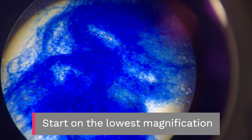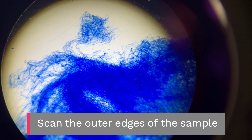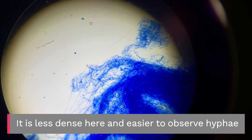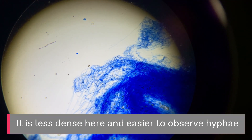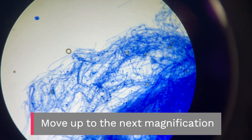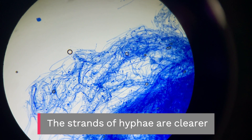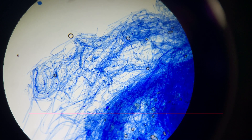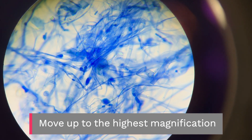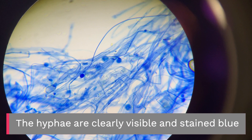Start on the lowest magnification and scan the outer edges of the sample — it is less dense here and easier to observe hyphae. Move up to the next magnification; the strands of hyphae are clearer. Move up to the highest magnification, where the hyphae are clearly visible and stained blue.